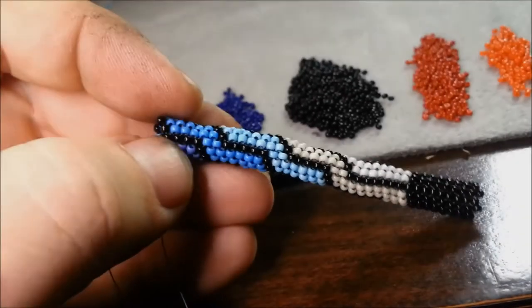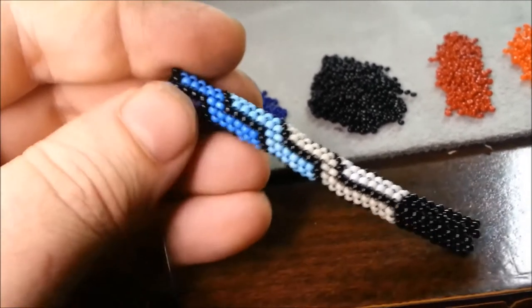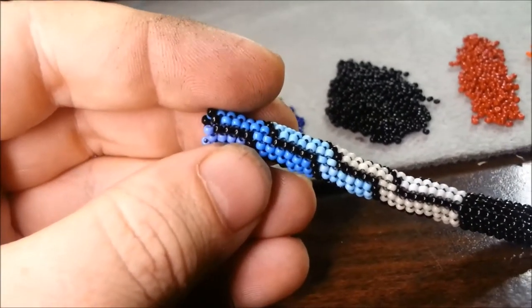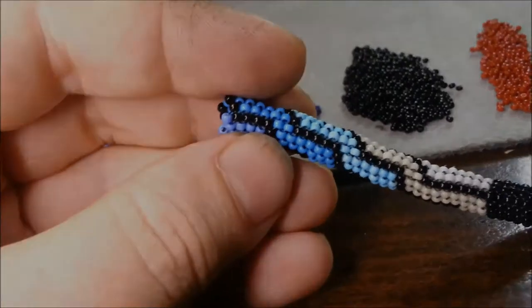Started in too soon. That's only four — I needed to go one more bead. Now I've got to undo a bunch of stuff. I'm not going to film all of these mistakes. Oh my god. You want to watch 20 minutes of a guy just screwing up all over the place?